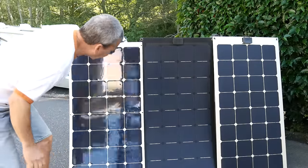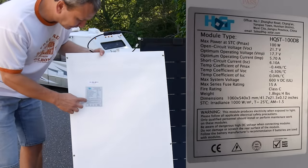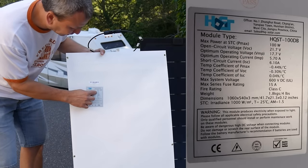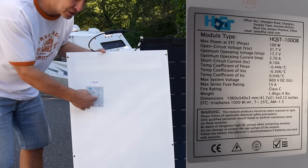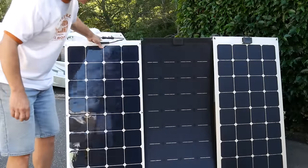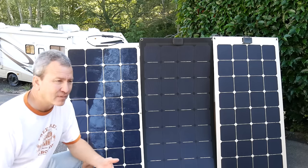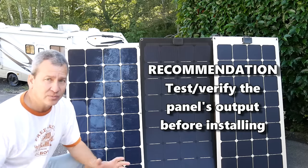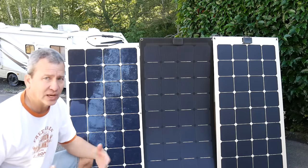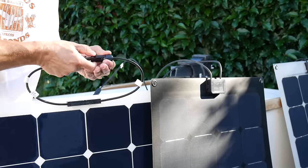The output specifications for all these panels are usually on a sticker on the back, specifying the standard current output and voltage under standard test conditions. It's hard to replicate perfect sunny conditions all the time, so you won't always get the maximum output — it really depends on how the sun is hitting the panel. I've tested all of these and they all perform at about the same level.